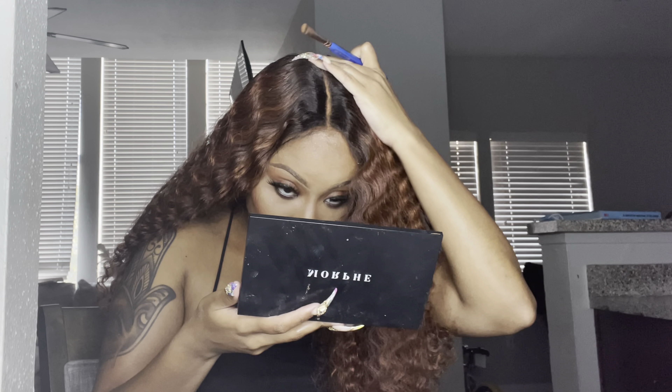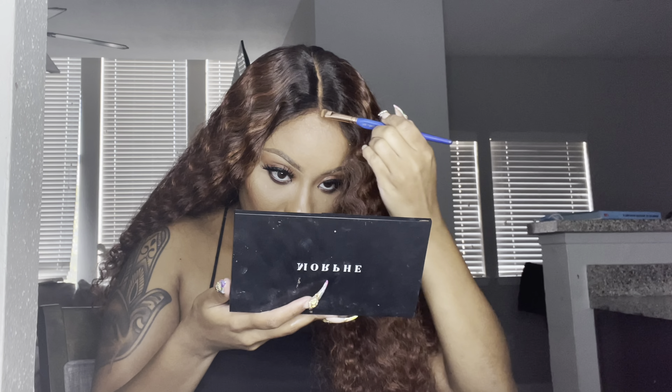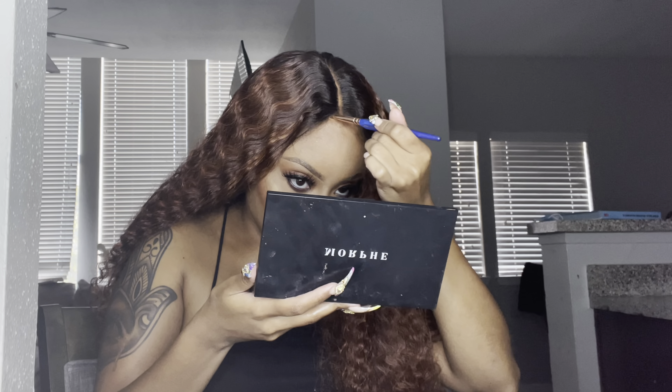This wig is definitely big-head friendly. I did not — I repeat, I did not — braid my hair underneath. I'm literally wearing a bun underneath this wig, and I double-capped it. The reason I did that is because this wig was so full that I didn't feel the need to braid my hair.